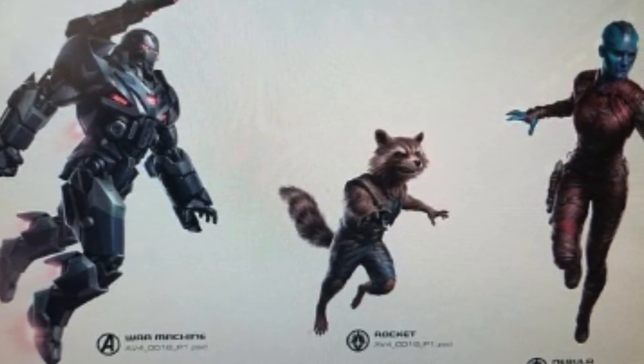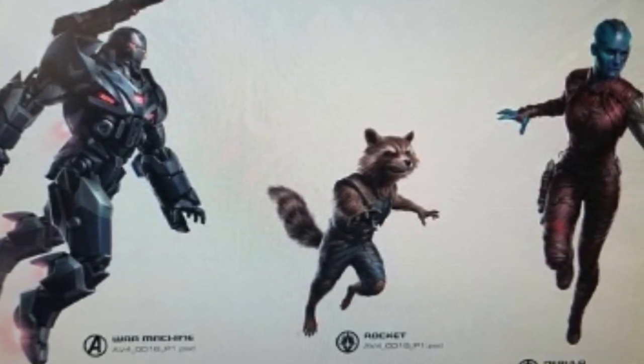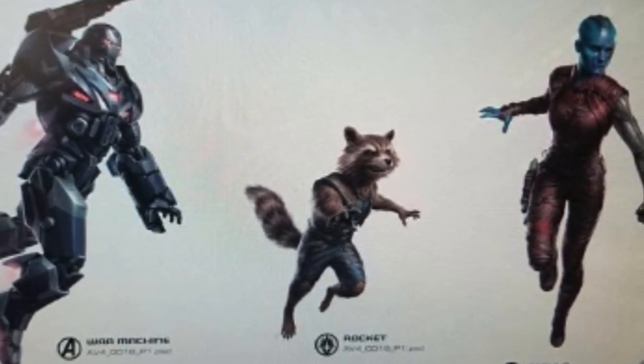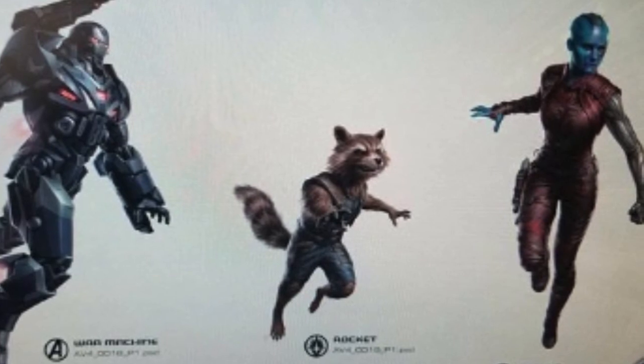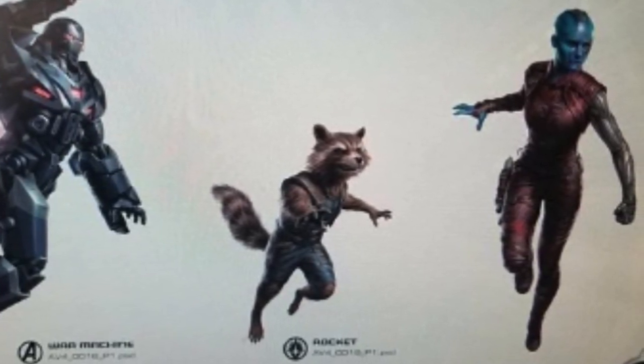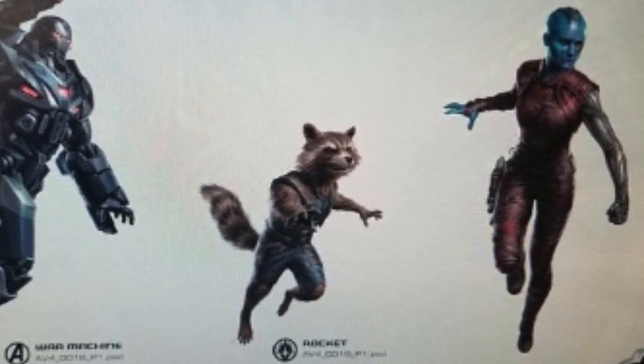We've got Rocket, who was front and center on the image — they've taken off the guns he had. And we've got Nebula, pretty much the way she always looks. Not much to say about her, but I'm pretty sure she's going to have a fairly prominent role in the movie.